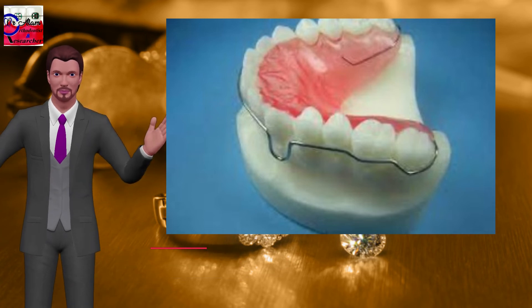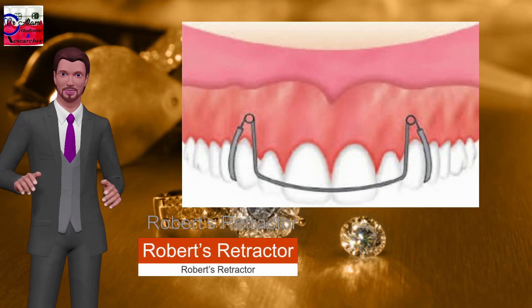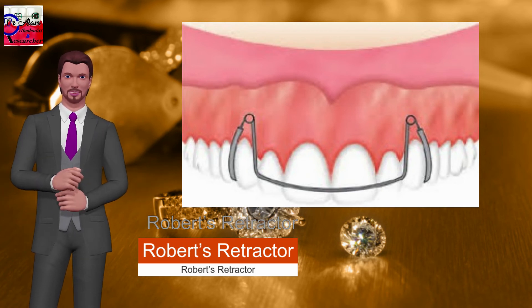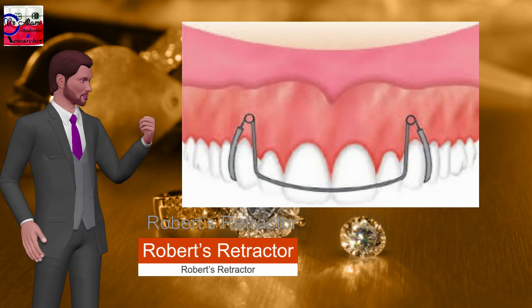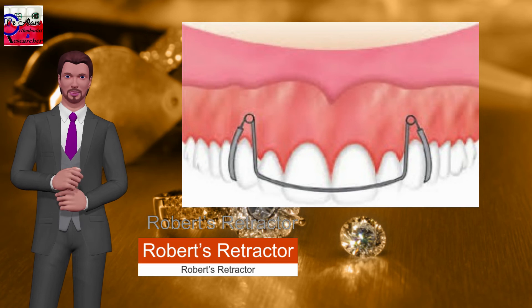Roberts retractor: designed by G.H. Roberts. Used for retraction of four incisors in cases of severe anterior proclination with more than 4 mm overjet. It is an excellent retraction bow. Activation is done by adjusting the bow by bending the vertical limb below the coil.